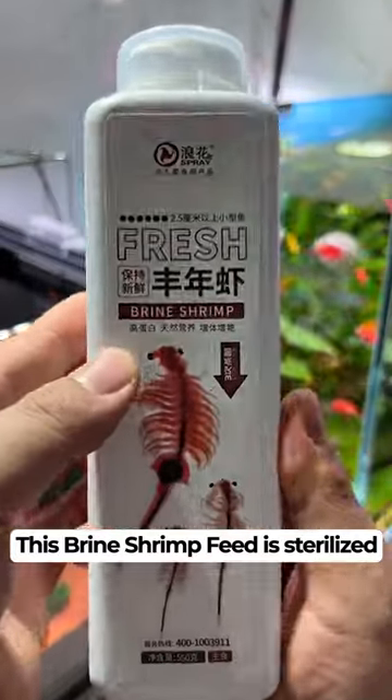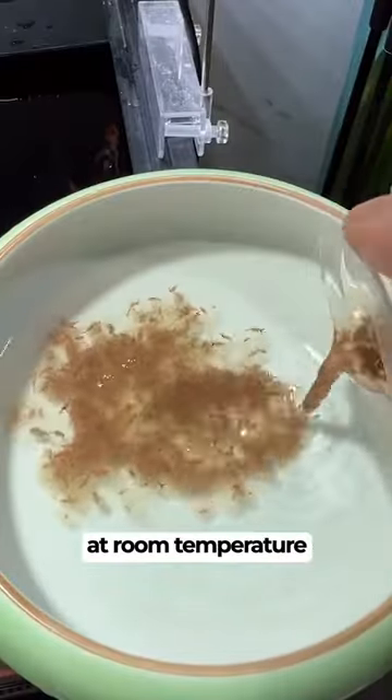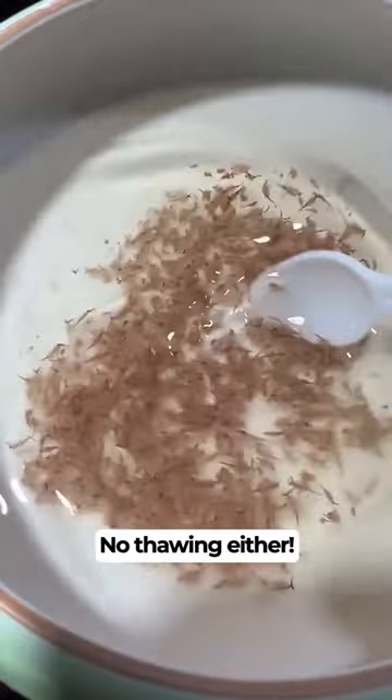This brine shrimp feed is sterilized three times, then preserved at room temperature to keep the taste and quality. No thawing either — just open up the bottle and feed a capful directly in your tank.